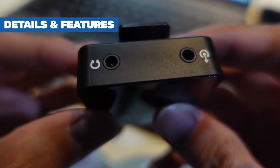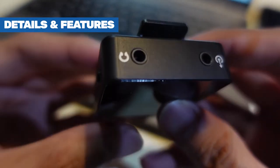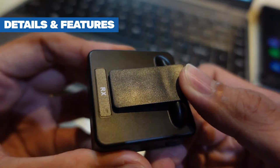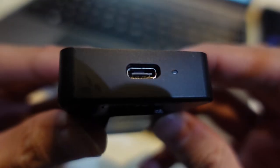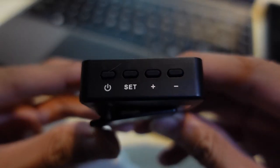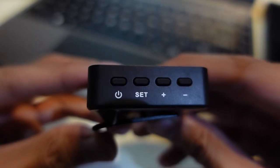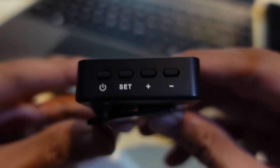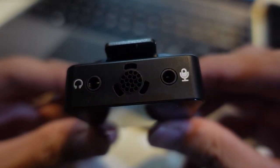Let's talk about the receiver first. On the receiver you'll find a headset port, the built-in clip, the power button, and the charger at the bottom. Going to the transmitter, we have a power button, a set button, plus and minus controls, an earphone slot, and the built-in microphone.